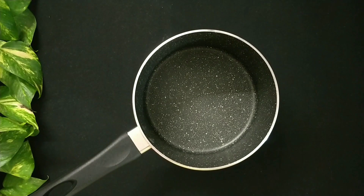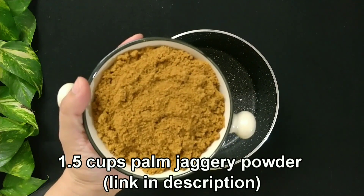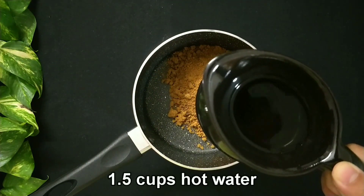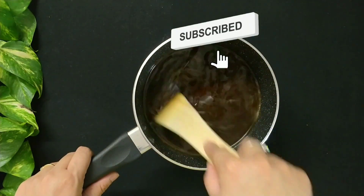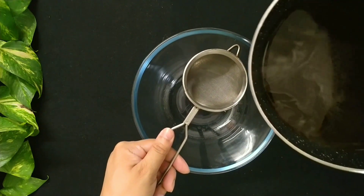Now take a bowl or preferably a saucepan and add 1 and a half cups of palm jaggery powder. To the jaggery add 1 and a half cups of hot water. Give it a good mix. Now we need to strain the jaggery water to discard any impurities, so strain it into a bowl.